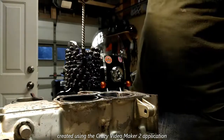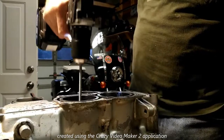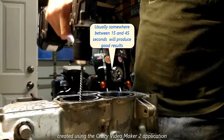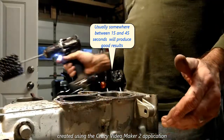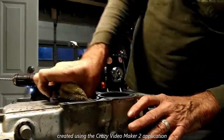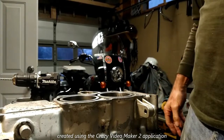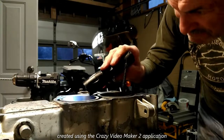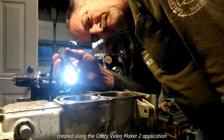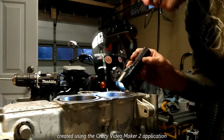I'm going to do it one more time here and count it down for 10 seconds: 1,001... 1,002... 1,003... 1,004... 1,005... 1,006... 1,007... 1,008... 1,009... 1,0010. There's still a little discoloration inside that cylinder, so I'm going to hone it again.